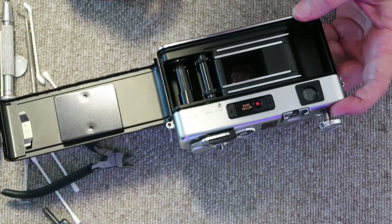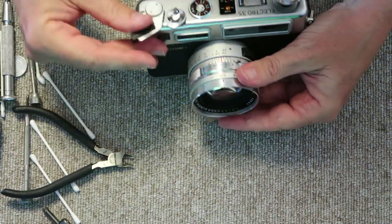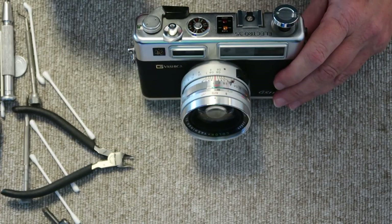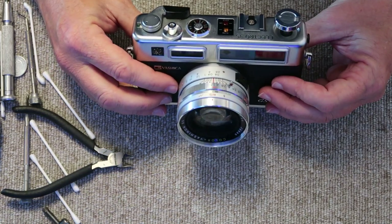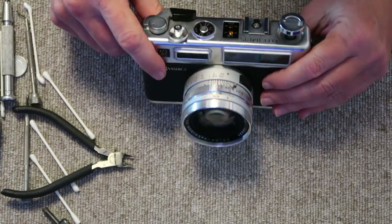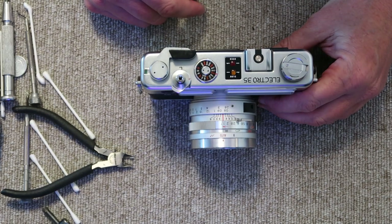That is it for this camera, other than the light seals which I will replace later on — it's cleaned up inside and out. To recap what we did: I removed the top cover, cleaned the viewfinder and rangefinder, showed how to adjust it, how to check the lamps for the metering, how to remove the bezel and the lens assembly for cleaning, and a few other things. I described how to replace the POD though I didn't actually do it in this video — I will probably make a video in the future showing that exact repair if anyone is interested.